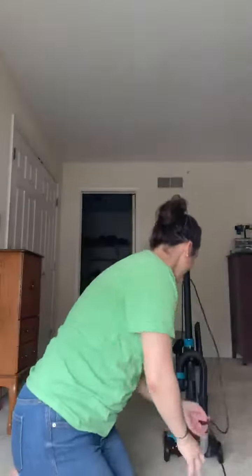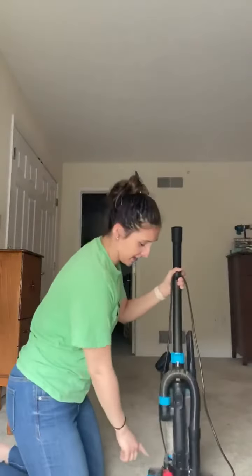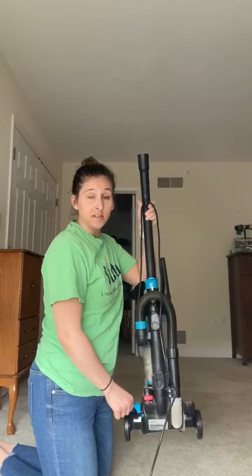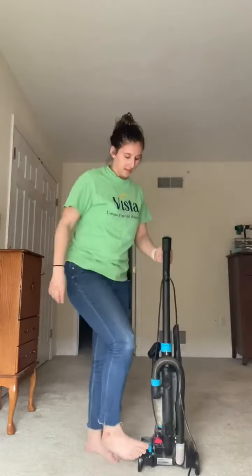Once it's plugged in, you're going to find the on and off switch. In this case, it's the red button down here, which turns it on and off. The blue button on my vacuum unlocks it to give me the motion to move it forward and backward, so I'm going to step on the blue button.